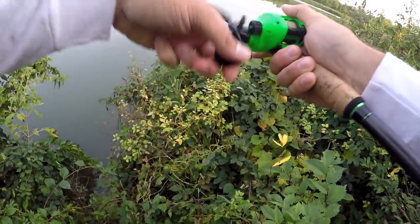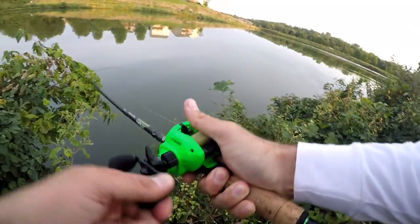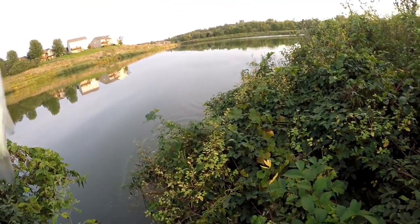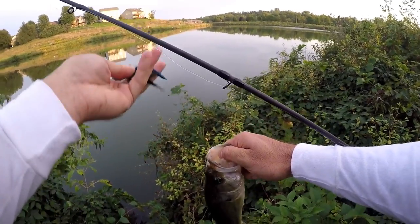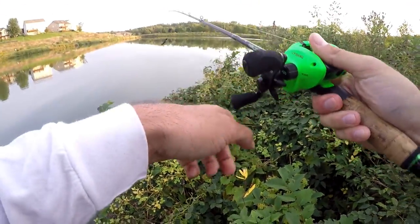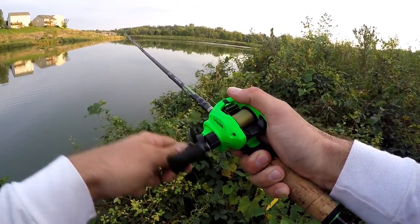Kind of tight quarters here — have to watch out, there's poison ivy everywhere. The things I'll do to catch some fish. Something grabbed it and came back for it again. Feels like another decent little fish — he's a pounder. Let's try not to set that in poison ivy. Another guy on the night — not a big dude but that's the Jackhammer getting bites. At least that vibration's giving them something to key in on, giving them a target.